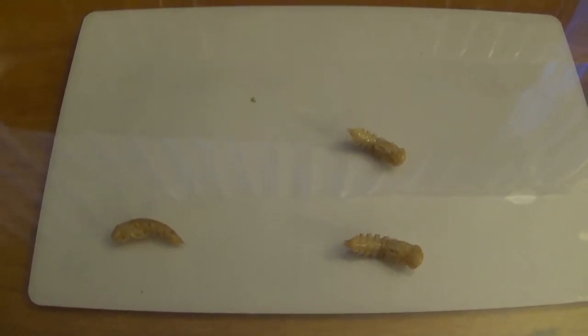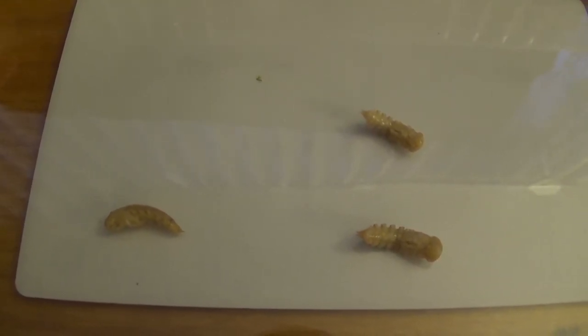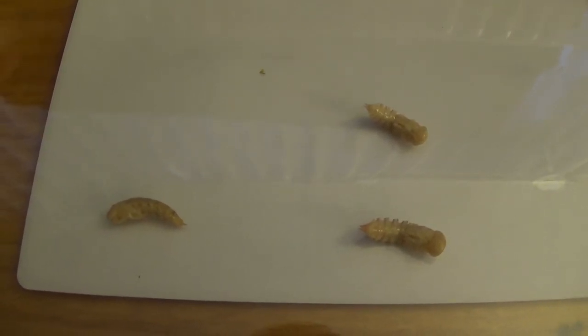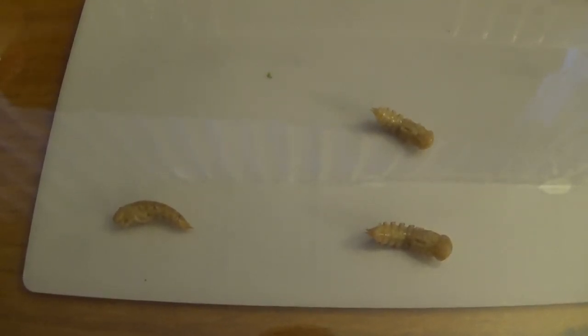When they emerge, they'll first appear as white colored little tiny beetles, and then very quickly over the next few hours they will turn brown, and then finally a dark brown and black color. They'll only be alive for about 30 days, during which they will spawn, mate, and reproduce.